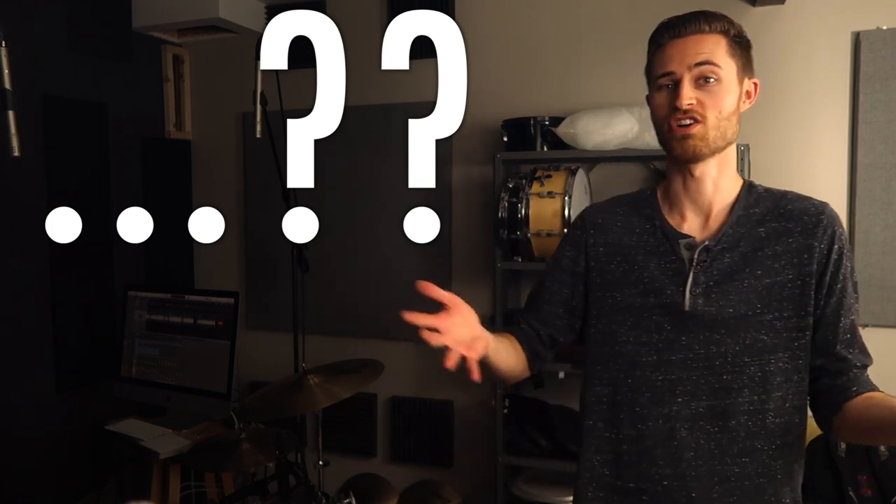But at this point I was confused. Wait a second — surely ghost notes aren't all bad. There's got to be a balancing point. Are they really unmusical and sloppy, or can they make a groove better? I had to figure this out because naturally I wanted to sound great and be the best drummer I could be.